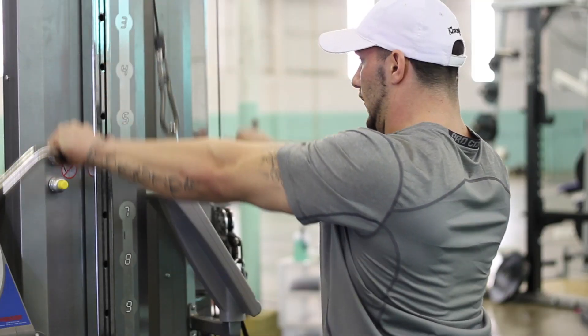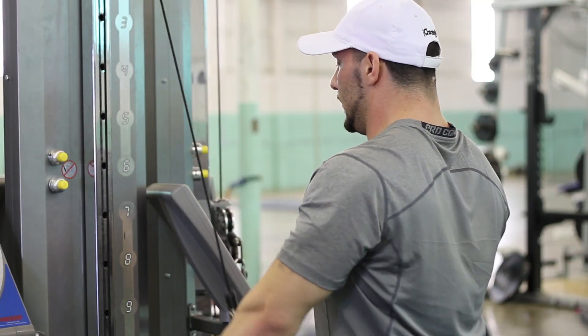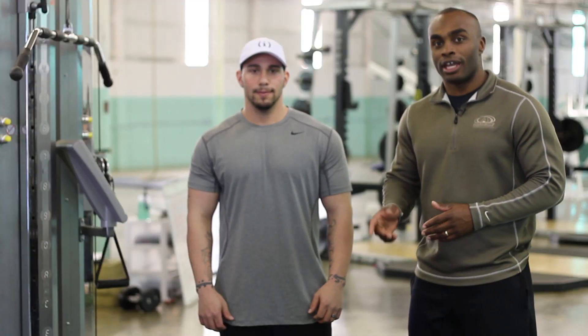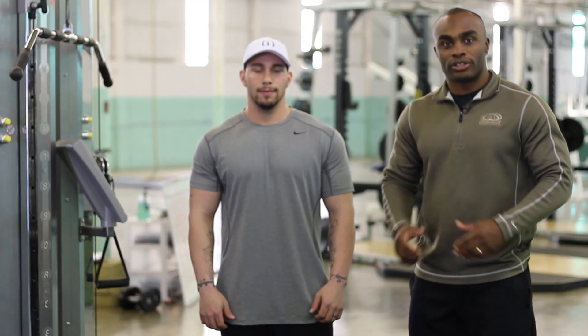Hi, my name is AJ Tucker, personal trainer since 2005, CrossFit level 1 instructor and founder of I Choose Fit. Today I'm going to show you how to do cable pull downs on the machine. The straight arm pull down with the cable is a unique exercise because it involves one muscle.